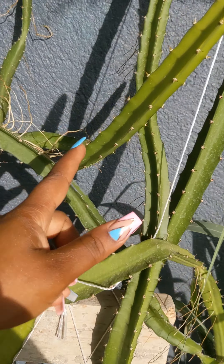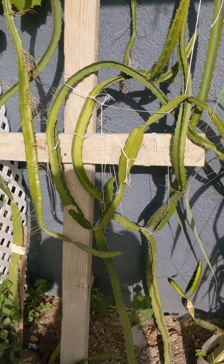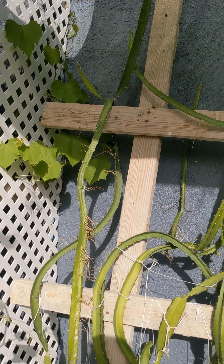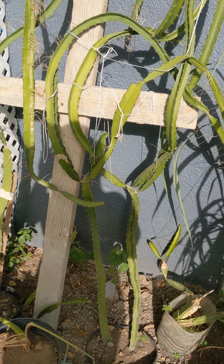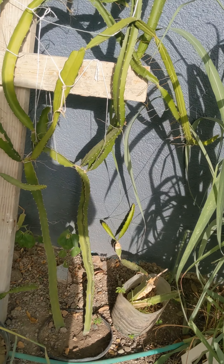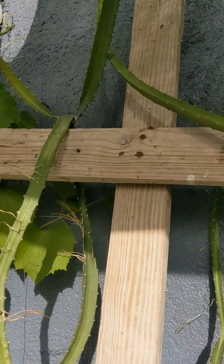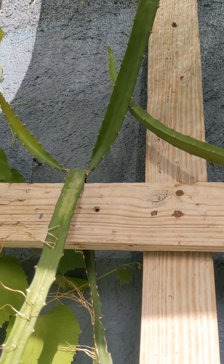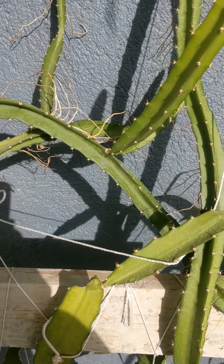It doesn't waste its energy on new branches. I have a pretty good setup here so I don't really need a lot of branches going all over the place. I'll be pruning mine because I want fruits to come in soon. I'm also going to show you guys how I propagate, using these cuttings.